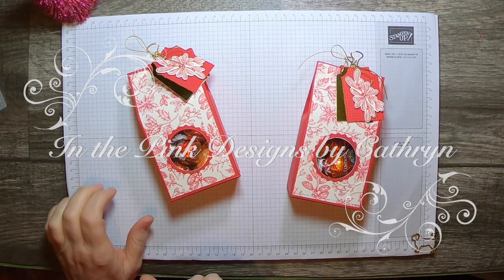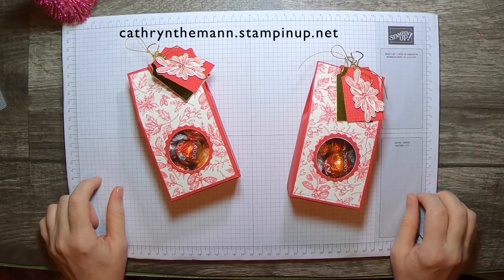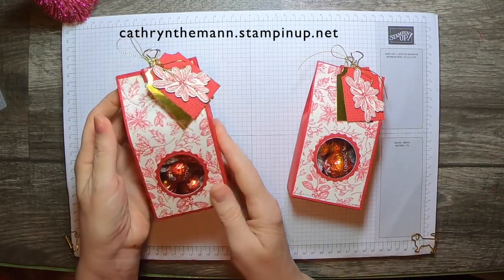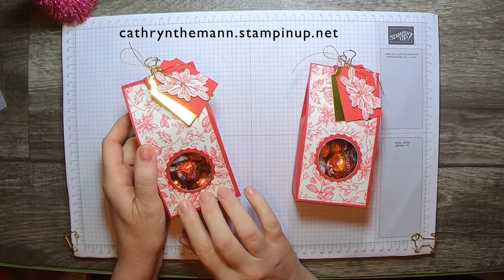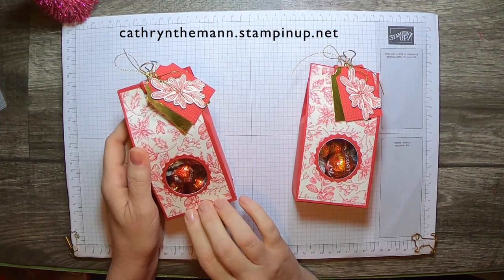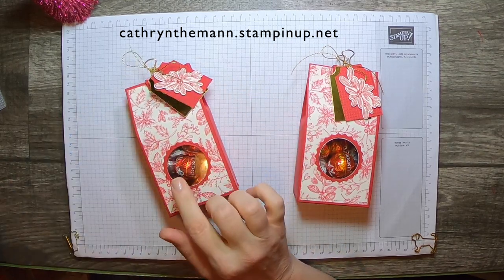Hi, it's Katherine from In The Pink Designs. I'm an independent Stampin' Up! demonstrator and my project today is this pretty bag that I used the Toile Tidings Designer Series paper on. I also used the Wishes and Wonders stamp set and the North Pole Wonder die set.